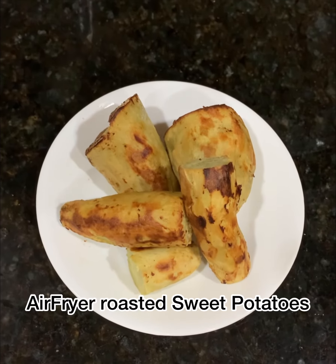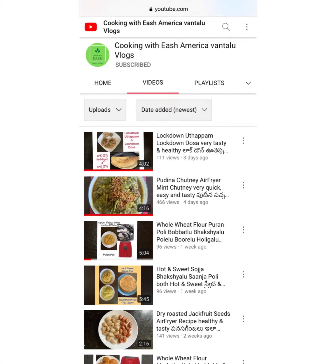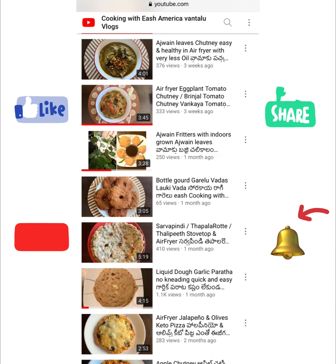Hi friends, welcome to Cooking with Each America. One clue — if you haven't subscribed to my channel yet, please do subscribe and press the bell icon so that you get notifications of my future videos.